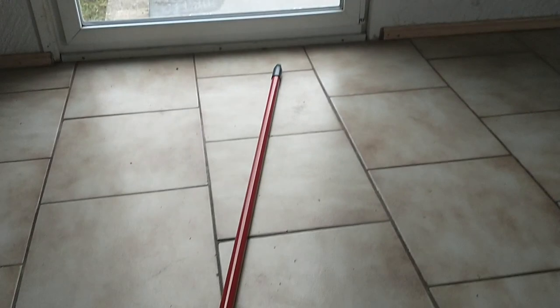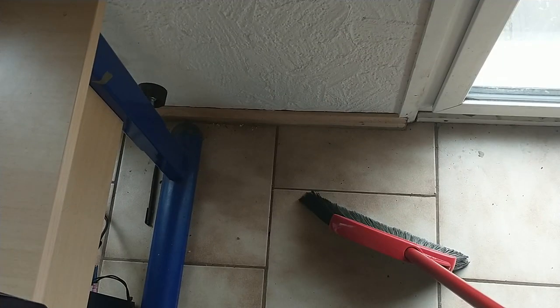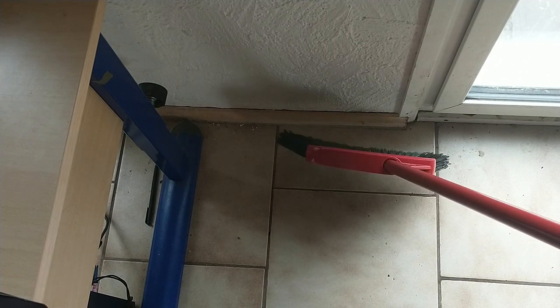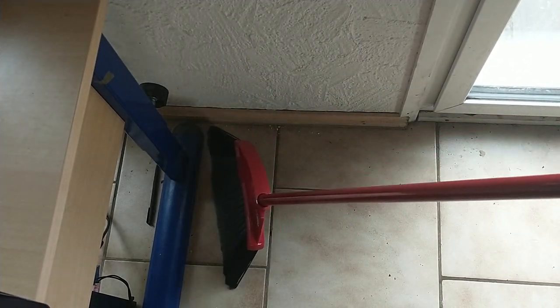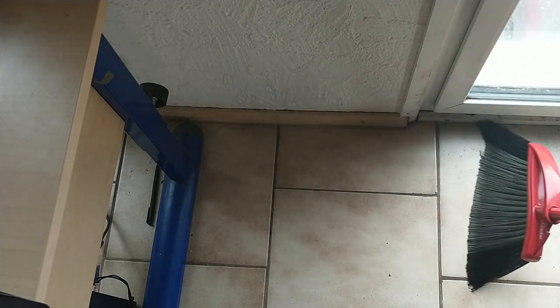I'm in the process of moving and I definitely needed this broom. As you can see right here in my corner I have some dirt, and I'm going to use this black side of the broom where the stronger bristles are to pull that dirt up. Go right in the corner — boom, easy. It pulls up dirt and dust very well.